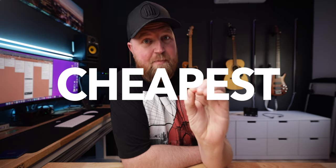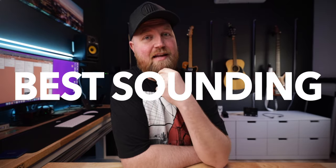Hey Worship Leader, welcome back to the channel. Today I'm going to share with you the cheapest, most budget-friendly and best-sounding in-ear monitors that I've ever experienced. From price to quality ratio, these are absolutely blowing everything else out of the water. And even if you're not in the market for a new pair, they're so inexpensive that it's worth just having a backup pair.